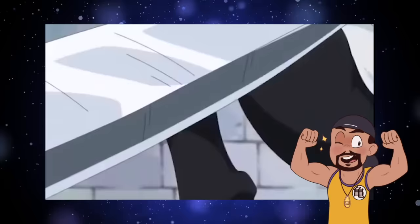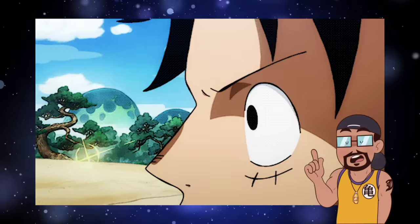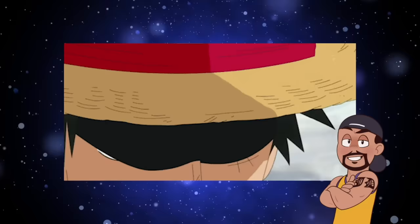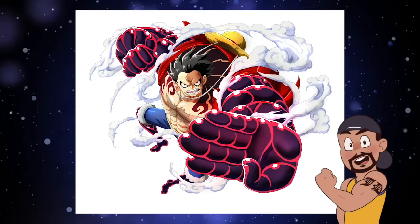Haki comes in three types. Armament Haki hardens the body to tank attacks or strike harder, coating the body in an invisible black armor. Observation Haki enables faster reactions, superior reflexes, faster thinking, dodging attacks, and sensing presences from far away — think Spider-Man's spider sense. Conquerors Haki lets the user intimidate, control, and knock out people with their willpower.